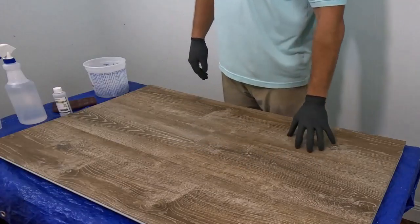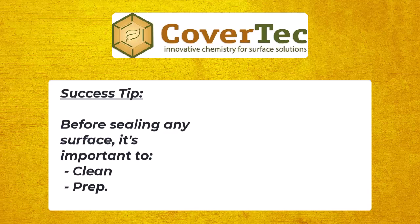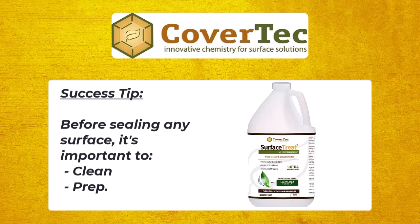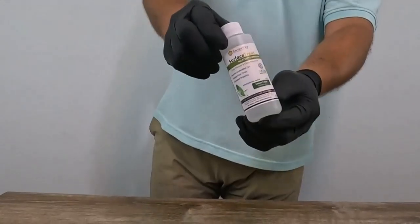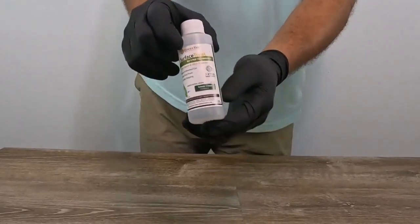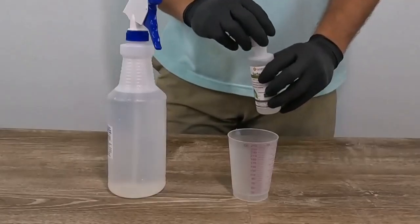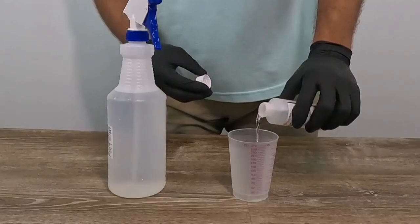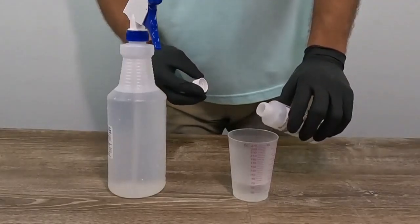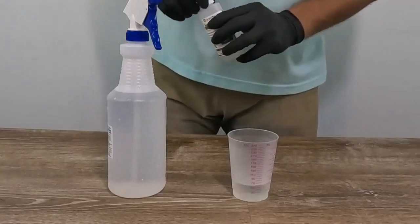Before we seal it, it's important to clean and prep the surface. To do that, we use one of our cleaners like our Neutral Gloss Clean, or you can use our Surface Treat product if you have large floor areas and floor scrubbing equipment. Typically we add about two ounces to a quart of water, or eight ounces to a gallon — that's a good amount for a deep clean.